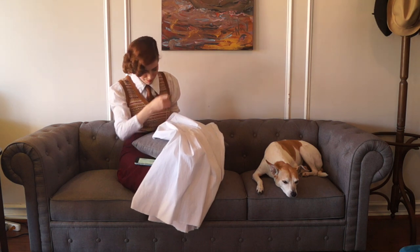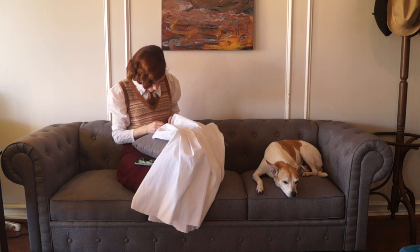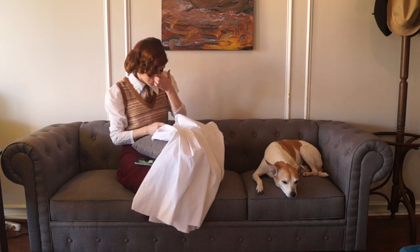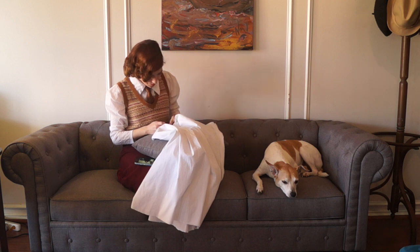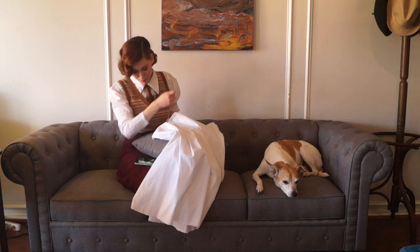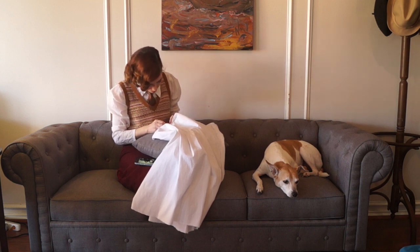Look at how cute my outfit is! I didn't get any other shots of me in this outfit but I just wanted to point it out. Also, Shmoopy — you'll see her in the background of a lot of my videos because she's not very far away from me at any given time. She's actually sitting right next to me while I'm doing this voiceover. And now, after all that useless hand sewing, I get to move on to the fun part: the lacy bits.